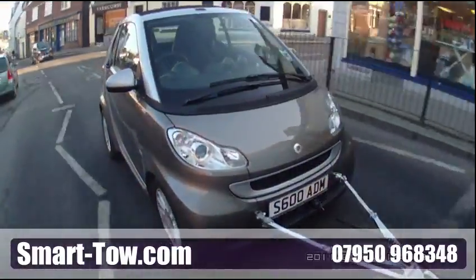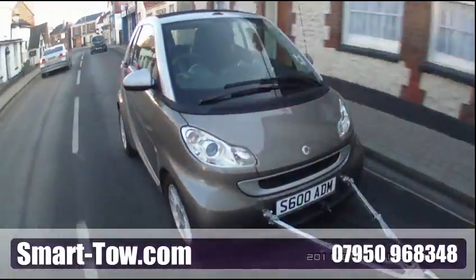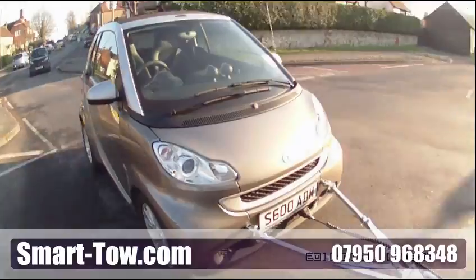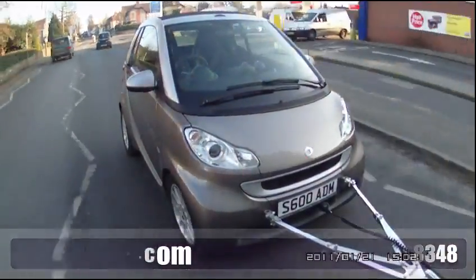We are so confident in the quality of our braking systems that we provide a three-year conditional warranty, with the option to extend for a fourth year. Intelligent towed vehicle braking — number one for a reason.